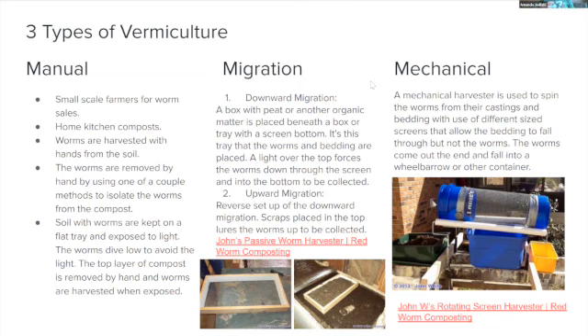The third type is mechanical harvesting, used for large-scale operations. Mechanical harvesters spin worms from their castings and bedding using different-sized screens — bedding falls through the screens while worms come out the end into a wheelbarrow or container. Some high-end models have progressively smaller screens so larger material falls out first, then smaller material, and worms exit at the end. If you want something comical, search 'harvesting worms with a mechanical harvester' — it's like a little circus in a tube.